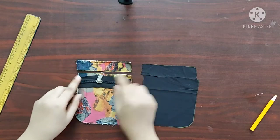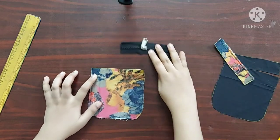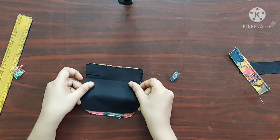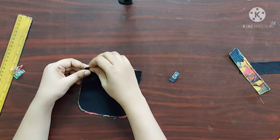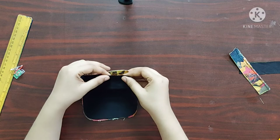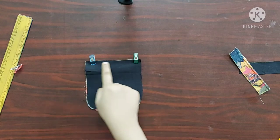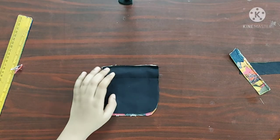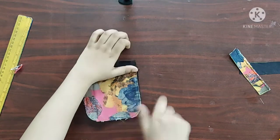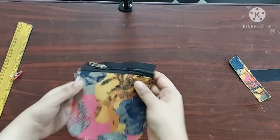Next I am going to take a zipper of length five inches. I am going to place the zipper with its right sides facing downwards, and the lining piece with its right sides facing downwards. I am using sewing clips to keep them in place. I'll give a straight stitch here — now it's done. Next, on the main fabric below the zipper I am going to give a topstitch.